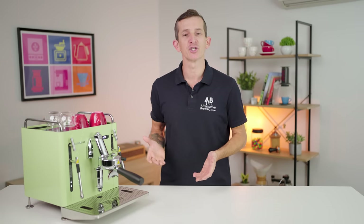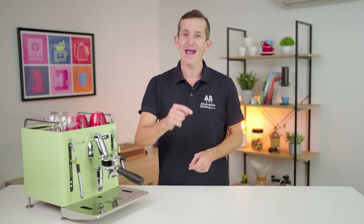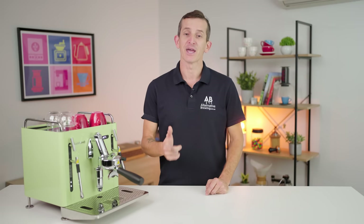If you have any further questions on the San Remo Cube R, add them in the comments section below and we'll get straight back to you. Thanks for watching to the end of this video and we'll see you in the next one.